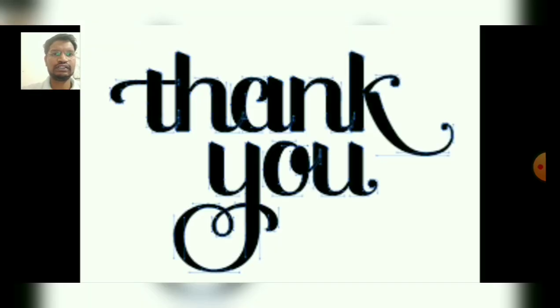Hope you all understood very well. For more information, please stay tuned, stay healthy and happy. Till then take care, goodbye, farewell. And please don't forget to like, subscribe, share, and hit the bell icon. Take care.